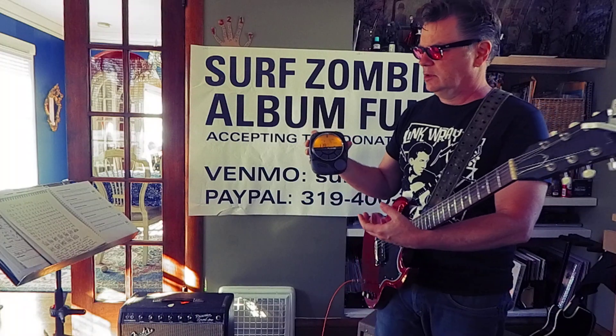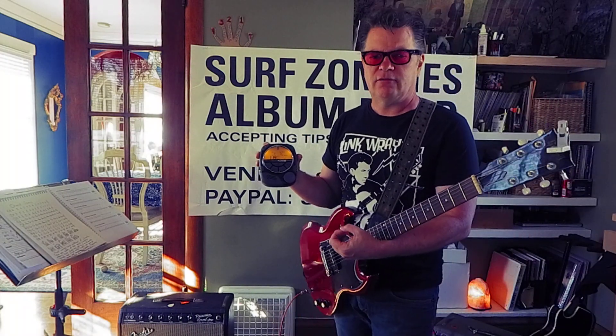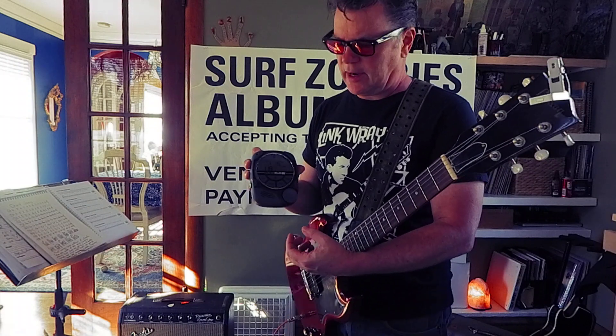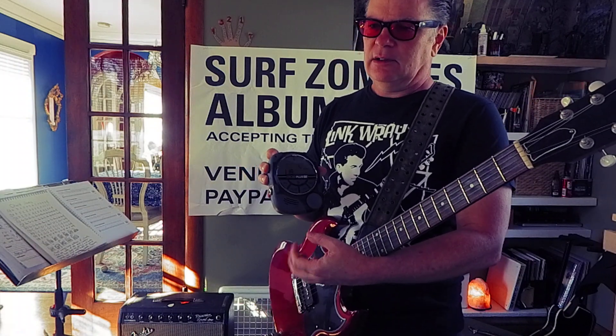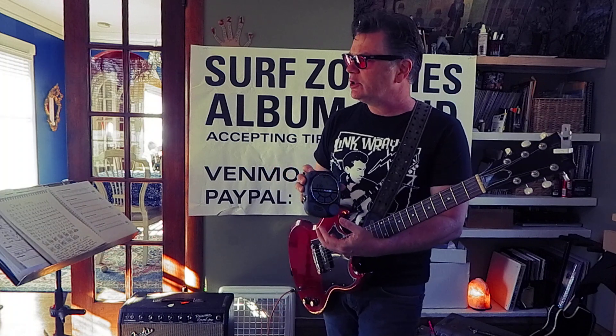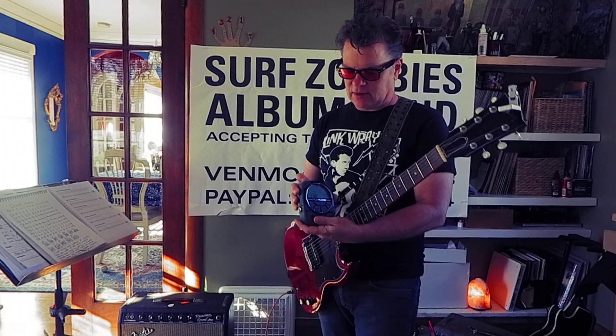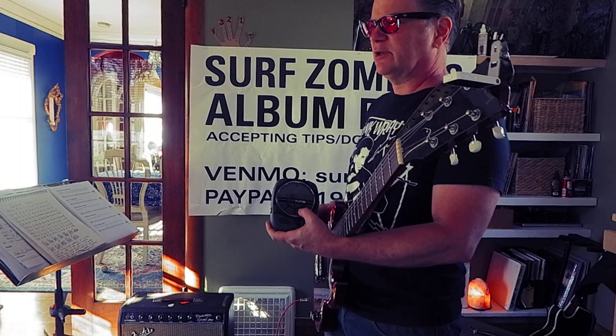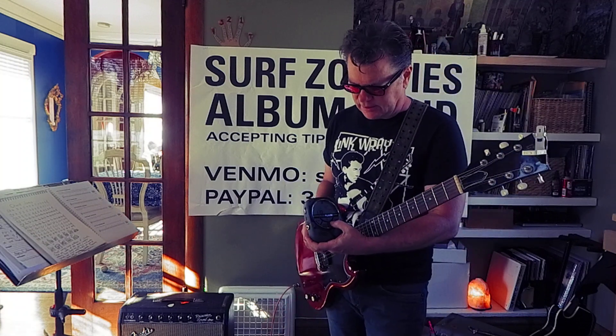One, two, three, four. One, two, three, four. Most music we listen to has a pulse like that. If you like super complicated music where it changes the time signature, this might not work. But most music we listen to is 4/4, 3/4, or 12/8 or something like that. Just simple, simple counting.